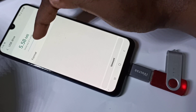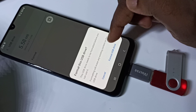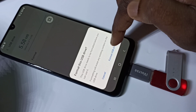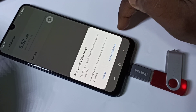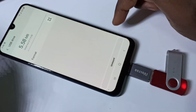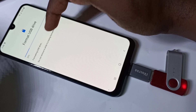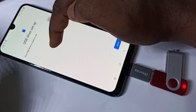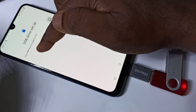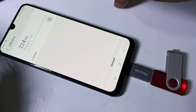Let me try to format it — tap on Format. It's saying formatting will erase any existing content on the USB drive. Tap on Format USB Drive. You can see it's formatting the USB drive — do not remove it while formatting. The format is now completed.